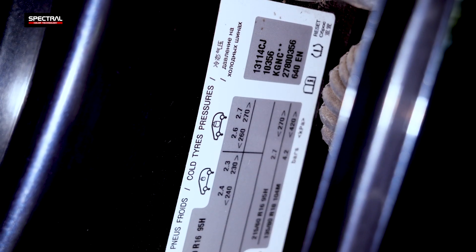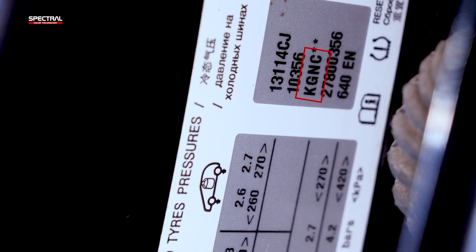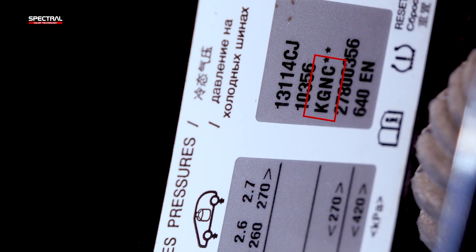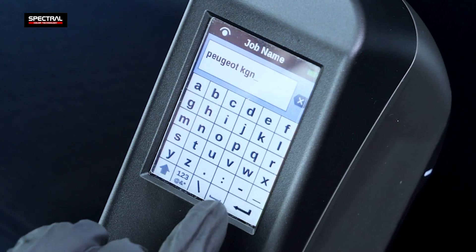Once all five tests have been performed correctly, type in the job name using the OEM color code if shown on the vehicle. You may also store the spectrophotometer test results under your specific repair job reference or the vehicle license plate number.